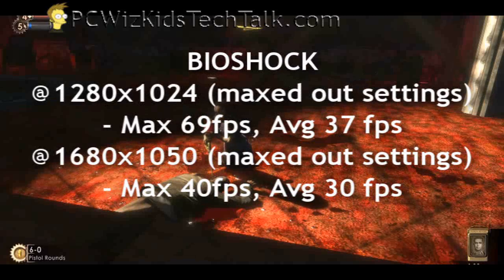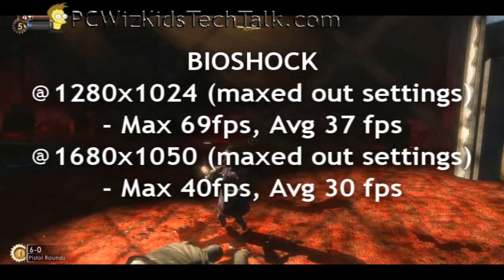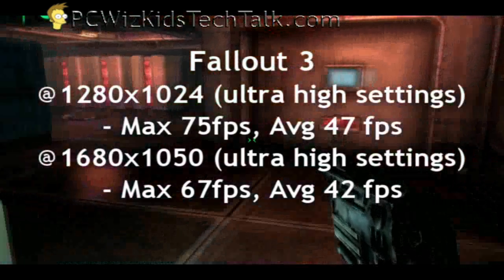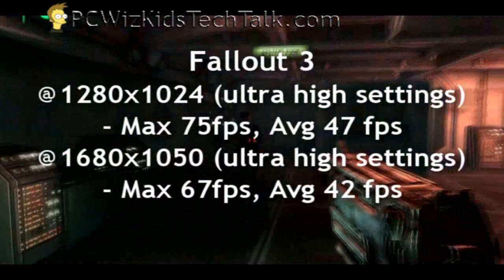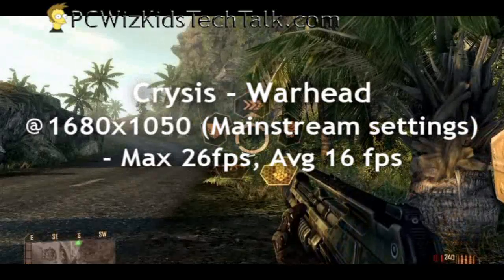Another game I tried was Bioshock — very decent results there too. With Bioshock 2 coming out or for those interested in the latest games, I'm sure it would be comparable in frames per second as well. I also ran Fallout 3 on ultra high settings — it supports the latest DirectX 10.1. I disabled Vertical Sync for my benchmarks, and the results running Fallout 3 on ultra high settings were very good for this type of card on an AGP slot.